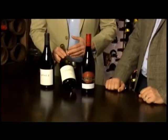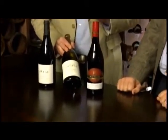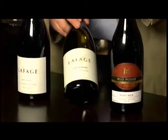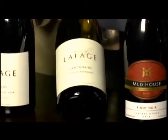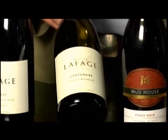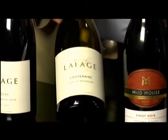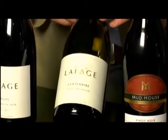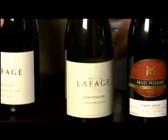The second wine, for those wanting white, is from Domaine Lafage in the Roussillon — the very far south of France, warm climate. The grape is white Grenache blended with something called Roussillon, giving a white wine that's very fruit-driven with peach and stone fruit, which might pair well with the pork.